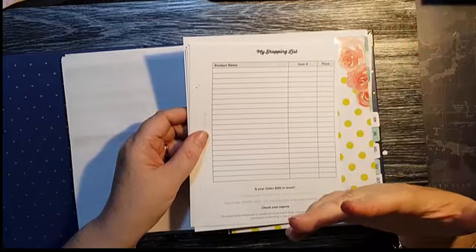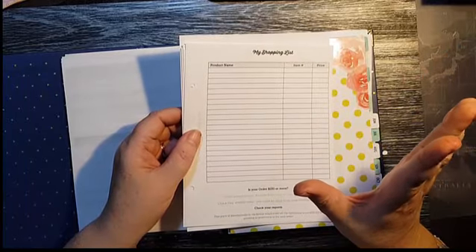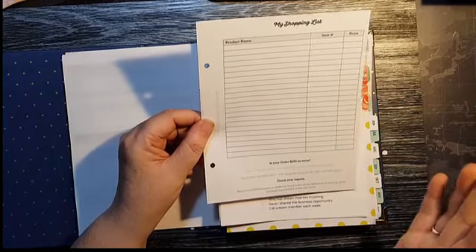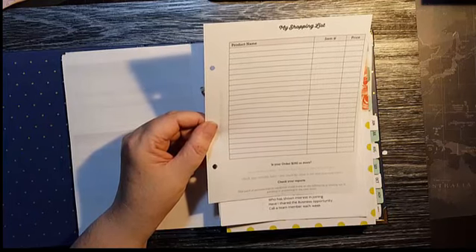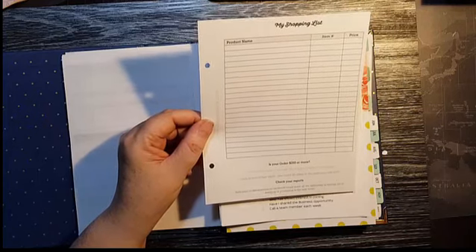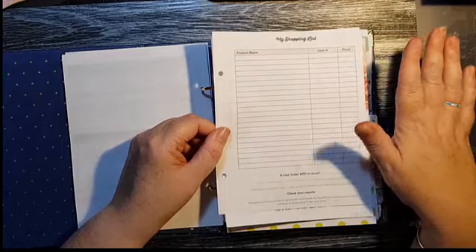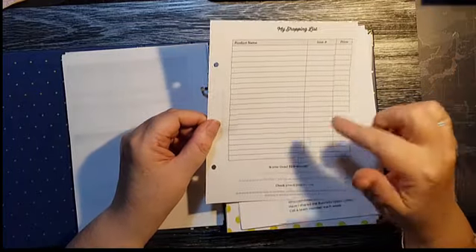Here's a shopping list specifically for demonstrators or party planners. Throughout the month we use a lot of our own products — a lot of it's consumable — and when I run out of ribbon or dimensionals, I think I'll order that on my next order, but more often than not it's the small things like dimensionals and adhesives that I forget. So I've got this sheet specifically to put into my planner each month, so next time I put in an order I can refer back to it and remember — that's right, I need to order grid paper, I need to order snails.